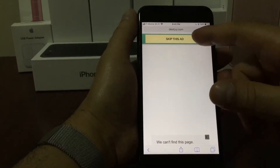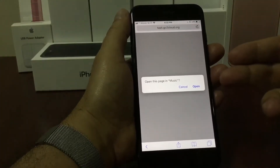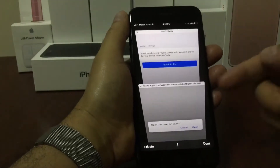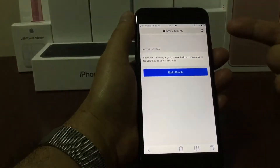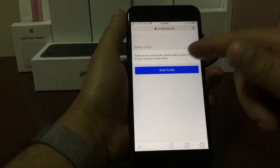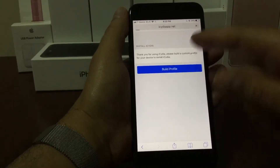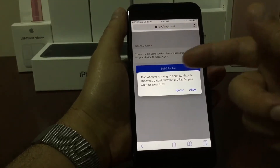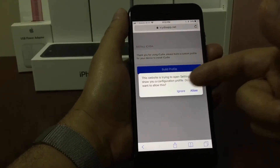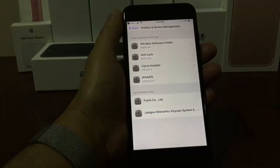We press there and it's going to take you to another page. This is not the page that we want, so all we have to do is just go back to the previous page. As you can see everything is here, and we're going to press this big blue button that says build profile — it's right in the middle of the screen. We're going to press on build profile and then a small window is going to pop up saying that this website is trying to open settings to show your configuration profile, and we're going to click allow.